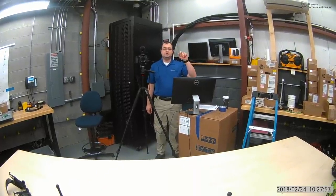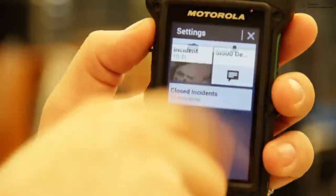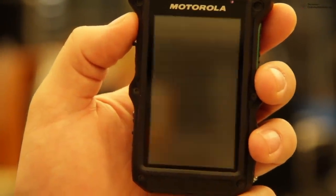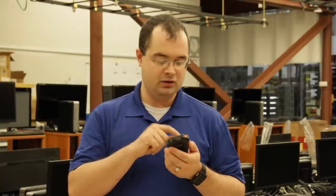In the event you have to go on a call where you don't need the light or audio from the SI500 to be seen or heard, you can put the device in covert mode. It turns the screen off and prevents the lights from activating as well as any audio notification sounds from alerting on the device.